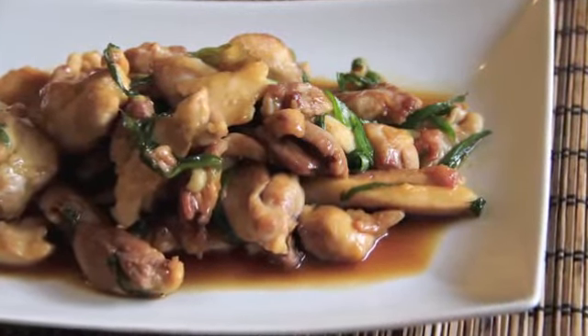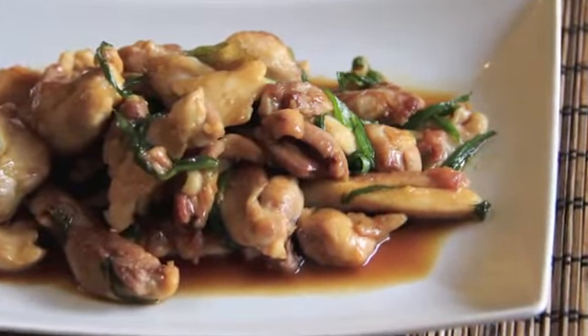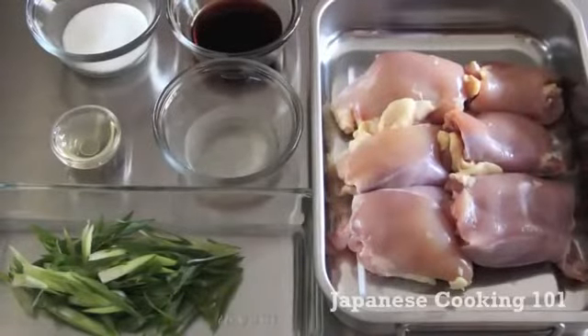Welcome to Japanese Cooking 101. Today we are going to make chicken teriyaki. Let's take a look at the ingredients.